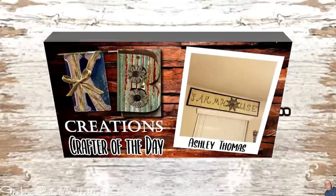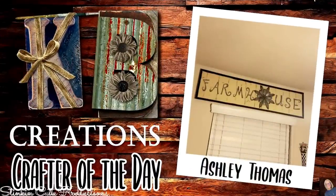Today's KB Creations crafter of the day is Ashley Thomas, who recreated my giant farmhouse sign piece that I have up in my kitchen. Ashley, I am absolutely loving your spin and twist on this piece. Thank you so much for sharing your creation with us today!